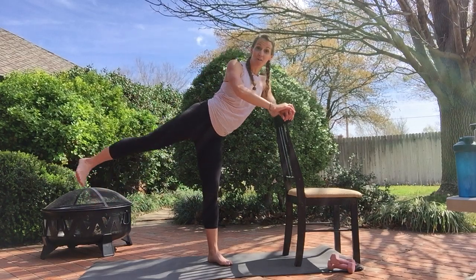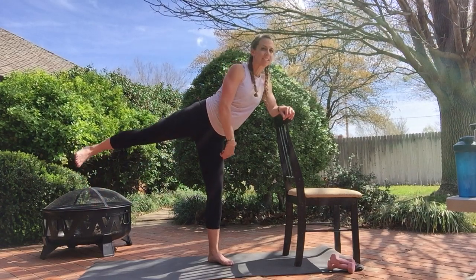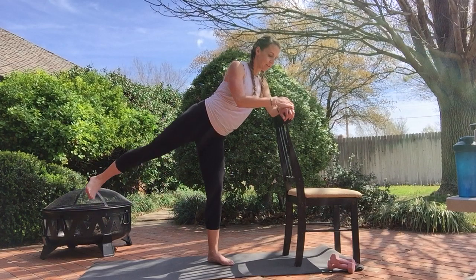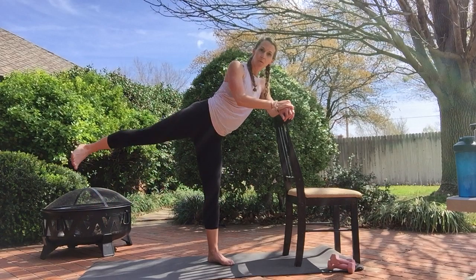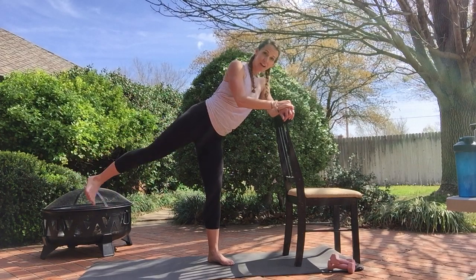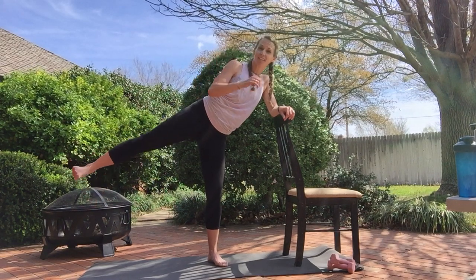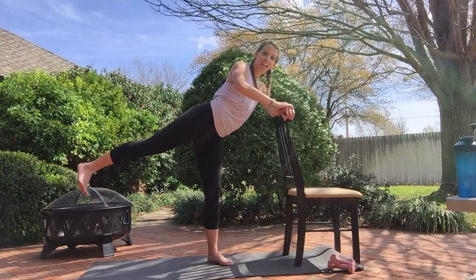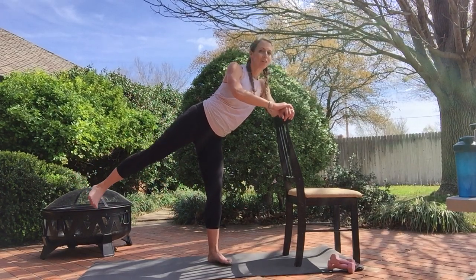Turn that toe down, getting into the booty. Soft stabilizing leg. Eight more. Four, three, two. Toe facing this side — we pulse for eight. Four, three, two. Face it down for eight: six, five, four, three, two. Figure eight.